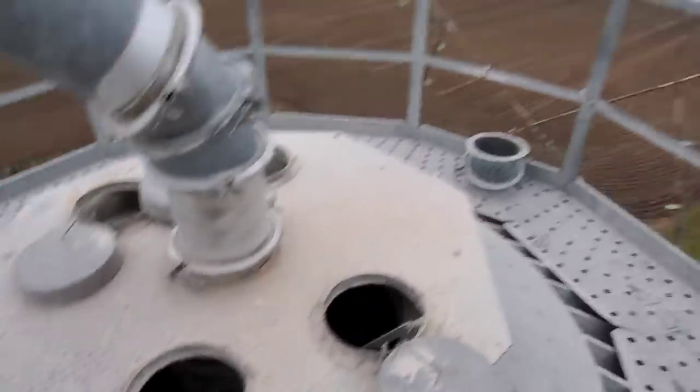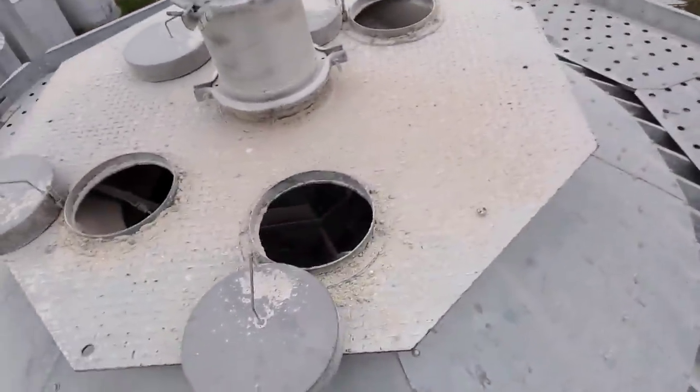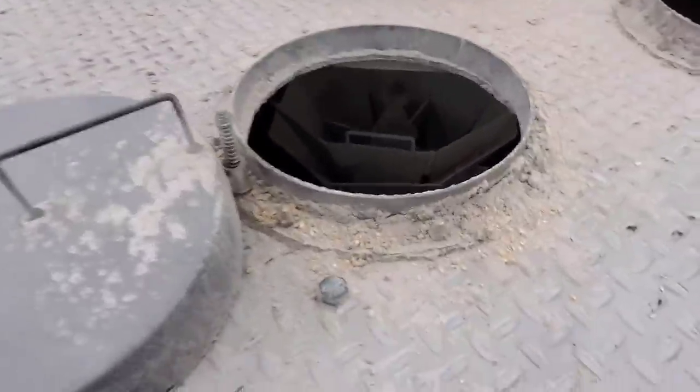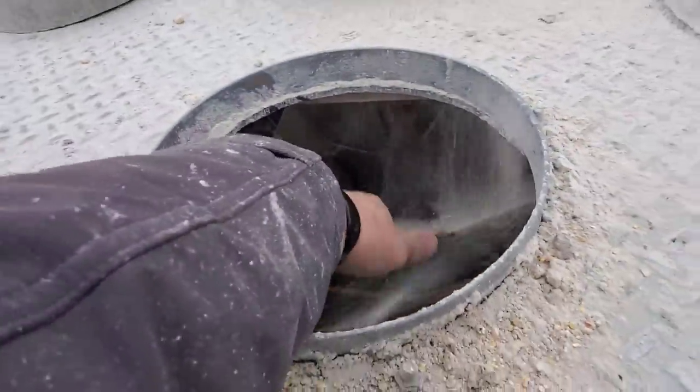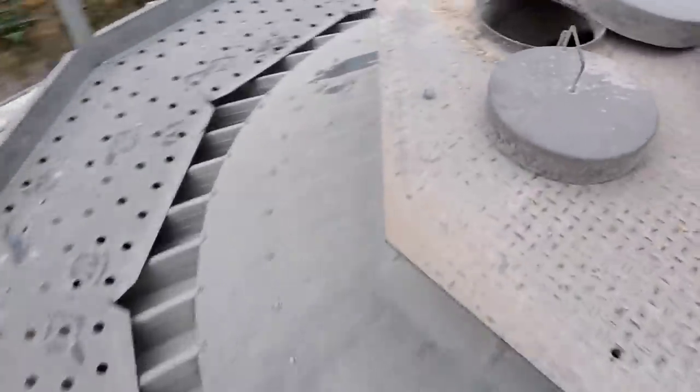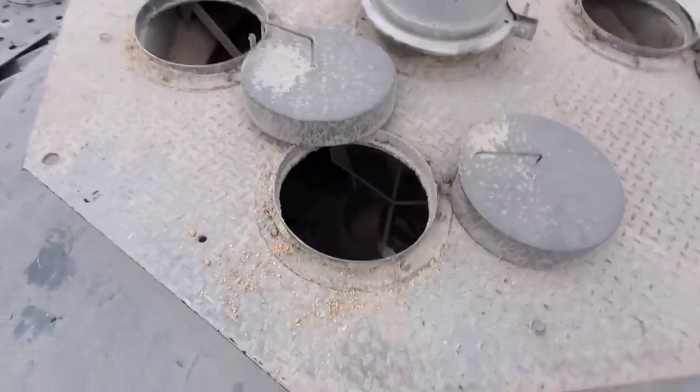Up here at the top of the bin we've got a nice platform to work off of, but there's not really a lid so it's a little difficult to get down in here. The low spot is that direction and the high spot is that direction. Phil has got this little added panel thing to help direct the flow. We're going to move this over to where the high spot is to try and force the grain back to the north side — that should help follow it over there to where we need it to go.